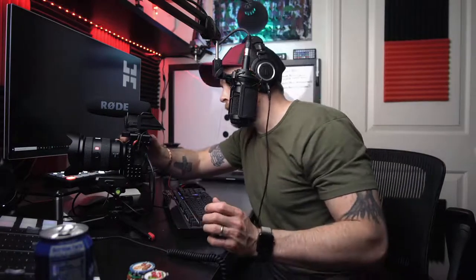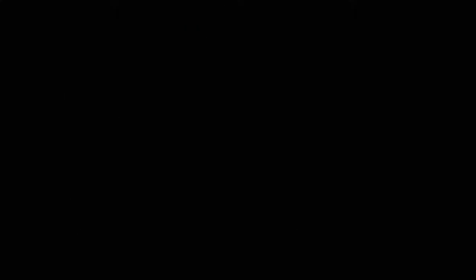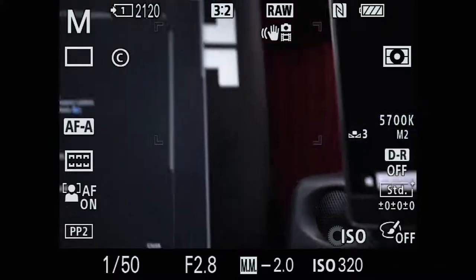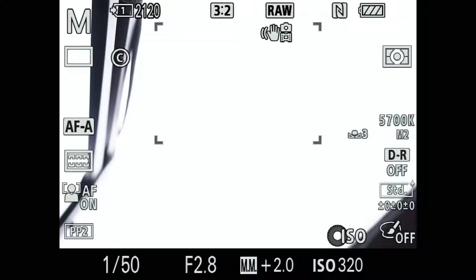Those are great if you like to use manual focus. Next up is the histogram for video. There are a lot of different ways to dial in exposure. Down at the bottom of the screen you can see the shutter speed, aperture, and an exposure reading — it's showing how far away you are from proper exposure.